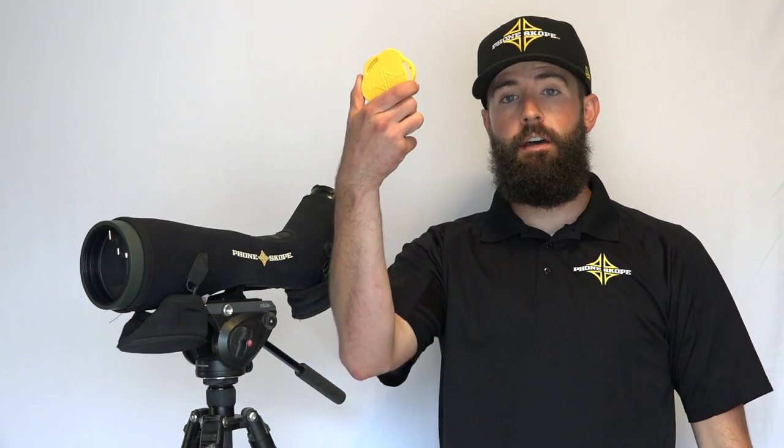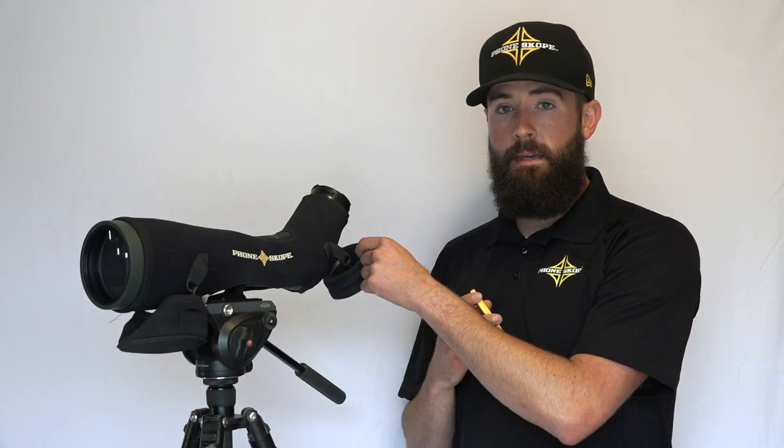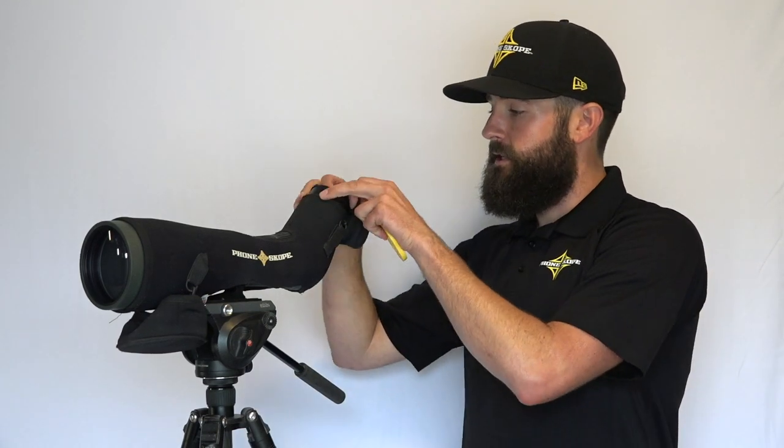Hey everyone, today we're going to talk about the new Phone Scope dust cap. We introduced this dust cap for the purpose of leaving your optic adapter ring on your spotting scope. We like doing this because we know where that optic adapter is at all times, but what we found is that sometimes it can be difficult to